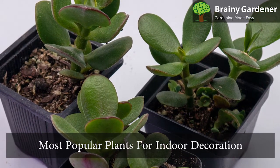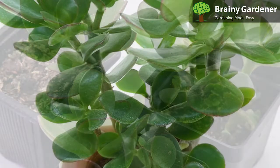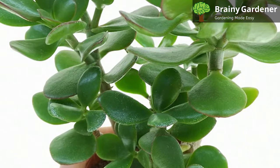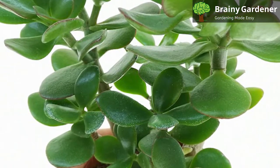The lucky plant is one of the most popular plants for indoor decoration because it stays relatively small and does not need much water or light to thrive in an office or a living room setting. These plants are easy to care for and will make your home feel alive and welcoming.